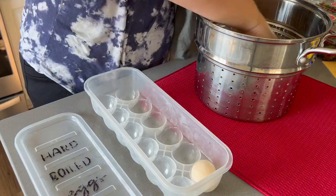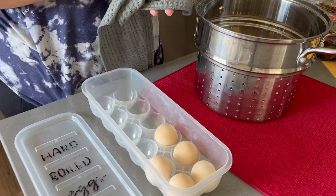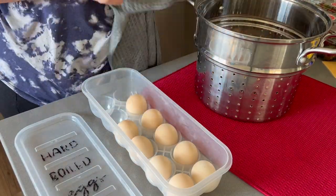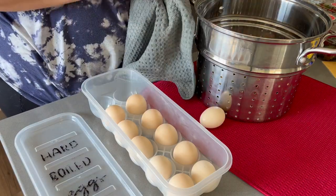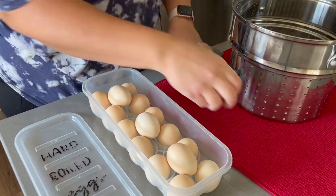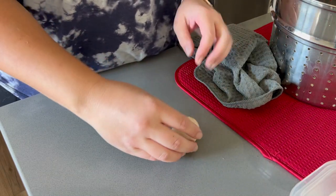Now that the eggs have cooled down after being boiled, I'm going to dry them off and throw them in this container and put it in the fridge where the kids can reach it. I like to have healthy snacks within their reach whenever they're hungry. Here I'll show you just how easily these peel and what they look like on the inside.